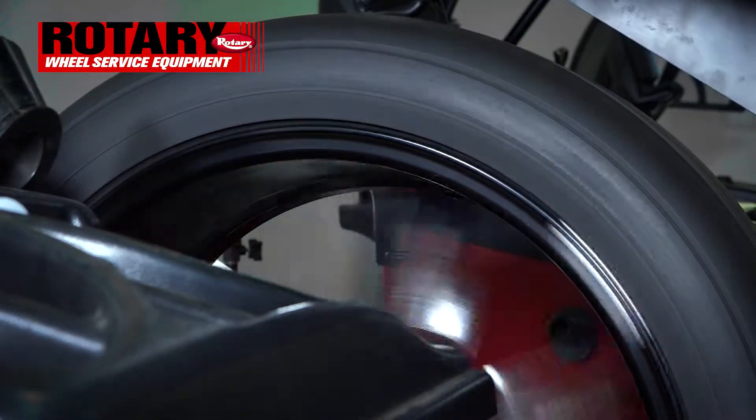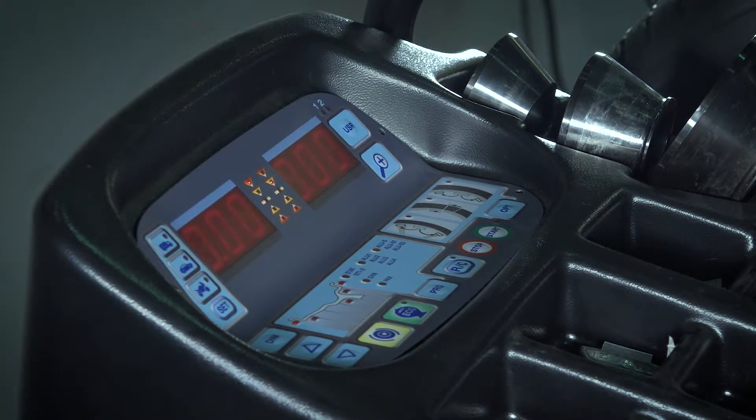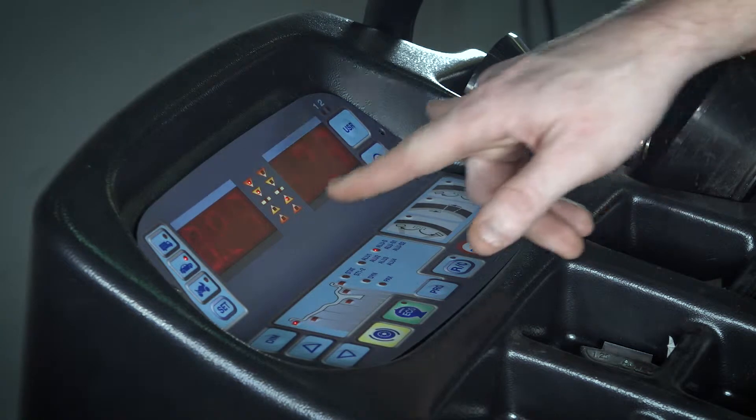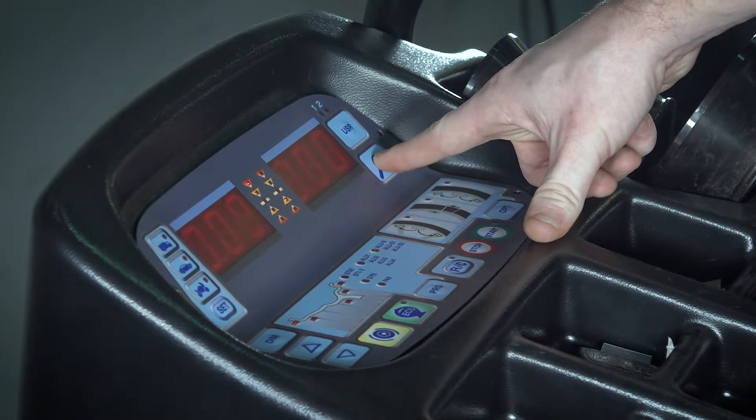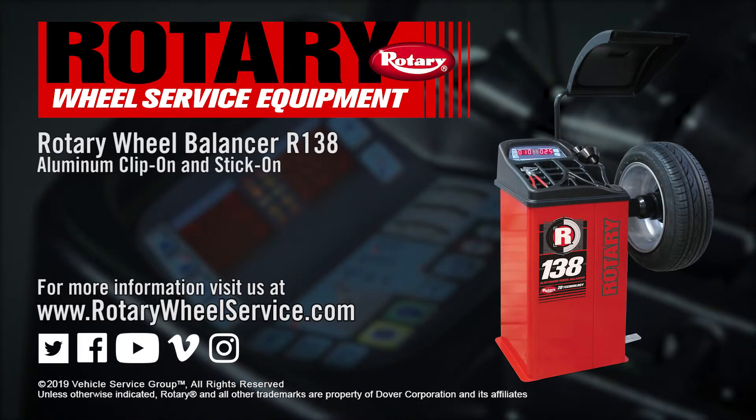Then we'll re-spin, and as you see now, we have balanced it. To check the true readings, you can hit the plus sign. As you see, we're not quite a perfect zero, but we are in tolerance, so this wheel is now balanced.